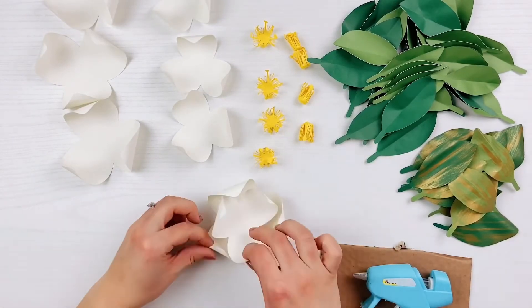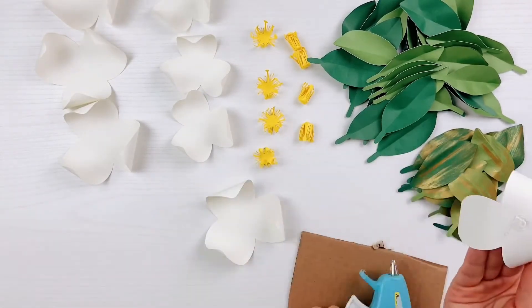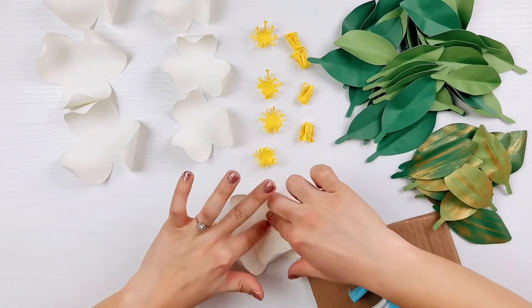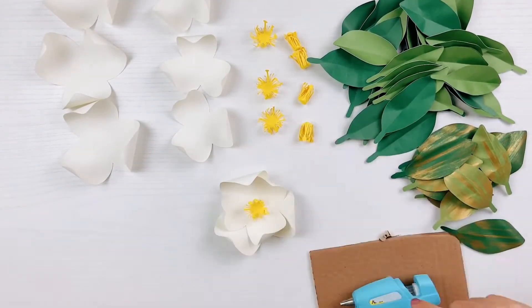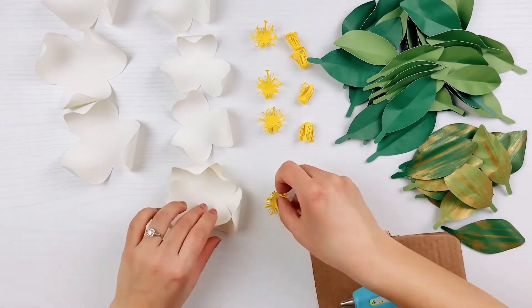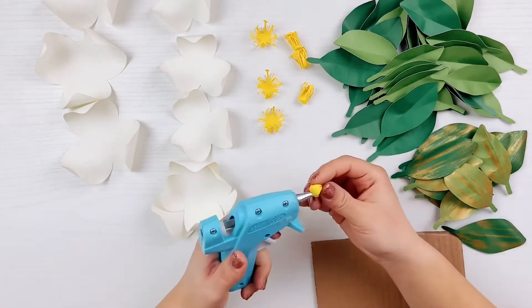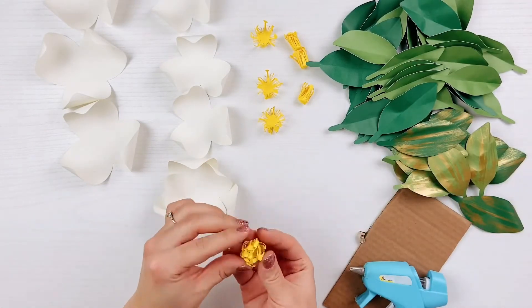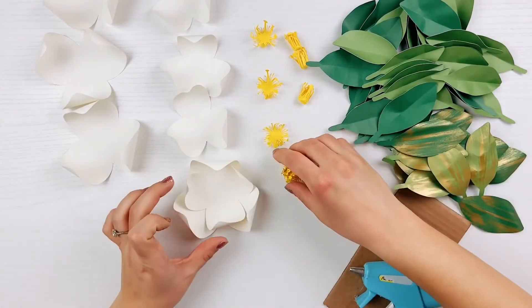After rolling all of your petals and leaves, it's time to glue. Glue the magnolia flower together by placing the small petals inside the large petals, making sure that they are staggered. Then glue the second piece of the pollen into the center of the loosely curled pollen. Lastly, glue the pollen stack into the center of the flower. Repeat this with all of your flowers.